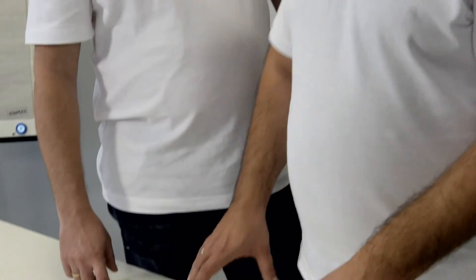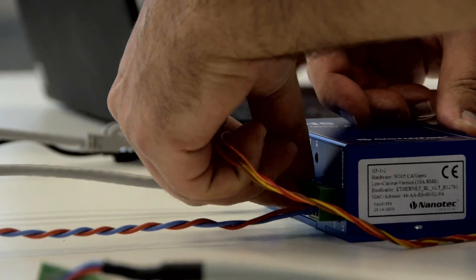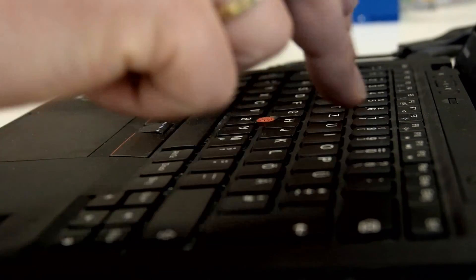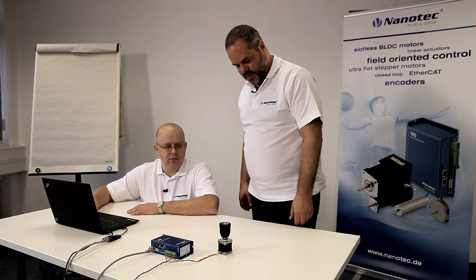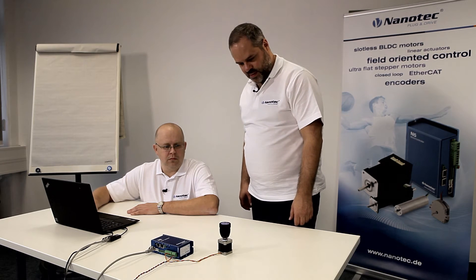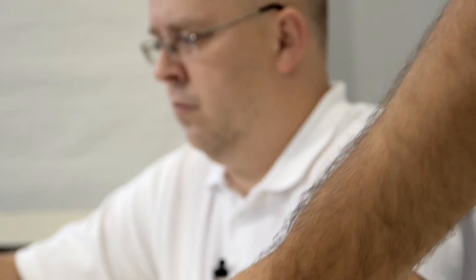Five seconds? Yep. I'll hold you to that. I'll get a motor and we'll try. Ready? Five, four, three, two… And that's it. That was less than five seconds. Cool.